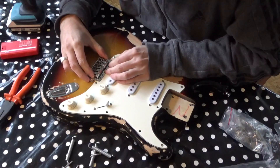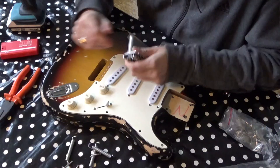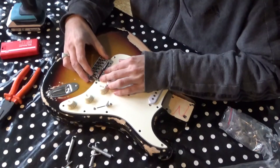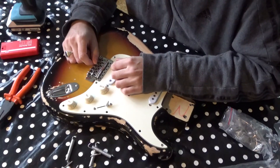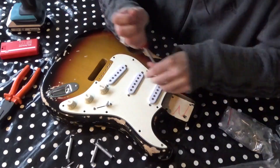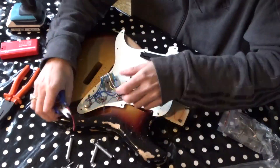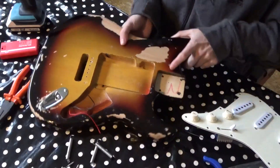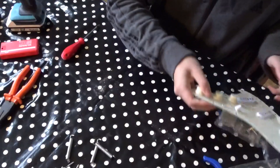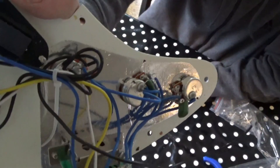The bridge doesn't fit as it has small pot meters, so I'm going to upgrade that with CTS 250k pot meters.